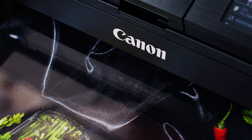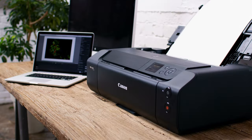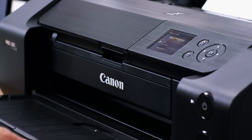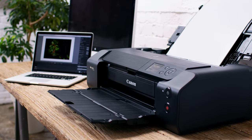The printer at A3 plus size prints in 90 seconds, which is great and does make me want to test more often. The advantage of it being so quick means I can do more tests but know that it's not going to slow me down with my editing. It's really easy to use.